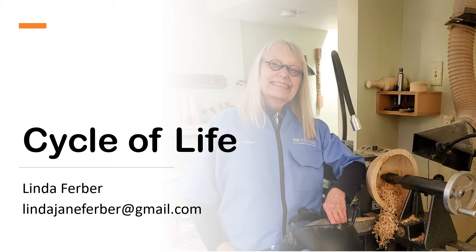My name is Linda Ferber. I am a woman that uses a lathe to create wood art. The title of this piece that I'm showing the documentation for is Cycle of Life.